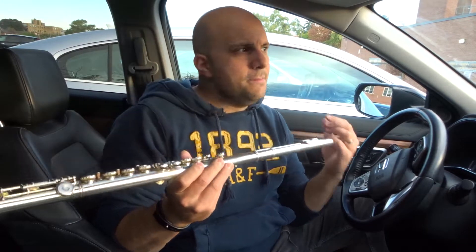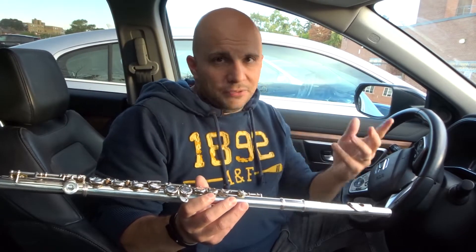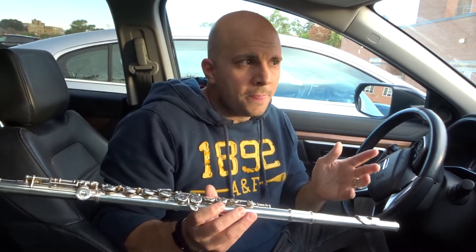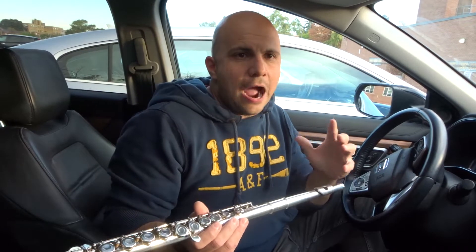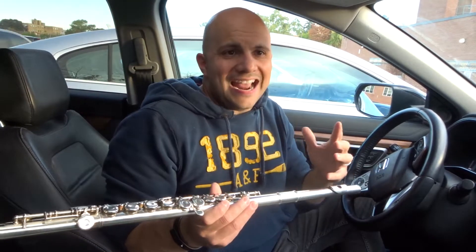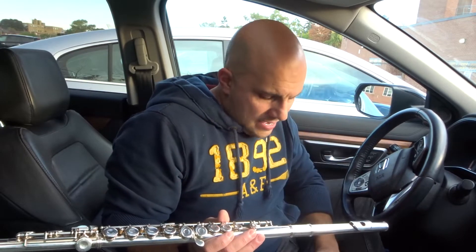Number one: practice as often as you can. Every minute in practice will pay tenfold in playing. That's the way I look at it — if you practice for an hour, it's like you're gonna be better at playing for ten hours. So one hour of practice will improve ten hours worth of playing. Very simple, it's totally worth it.